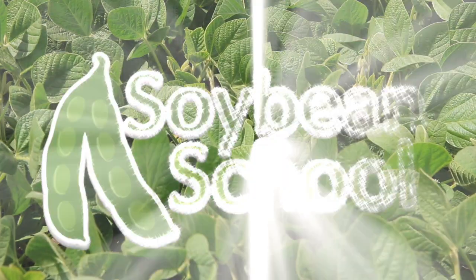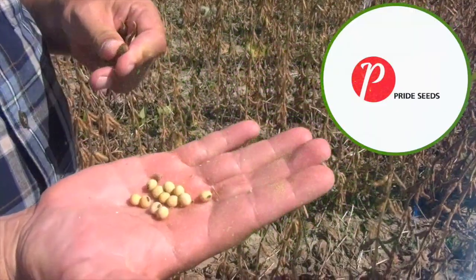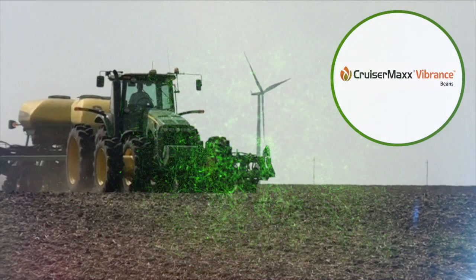The Soybean School on RealAgriculture.com is brought to you by Pride Seeds, Nodulator Pro, and CruiserMax Vibrance Beans.